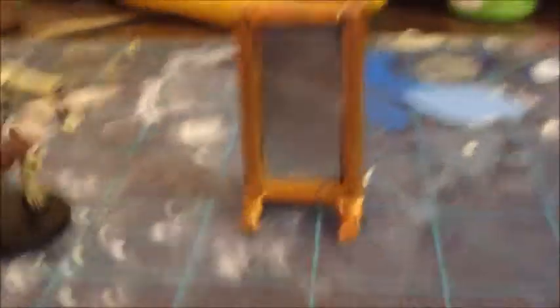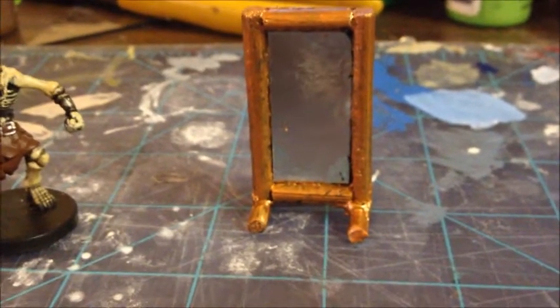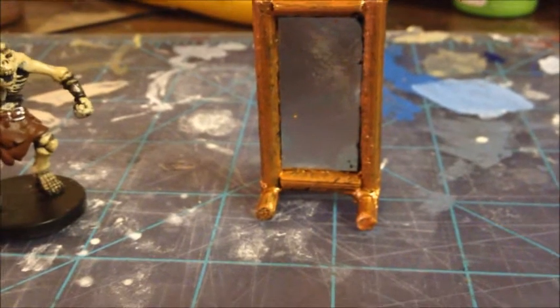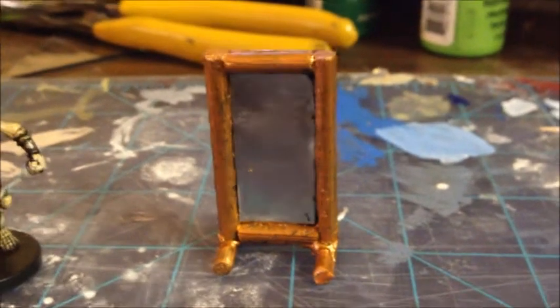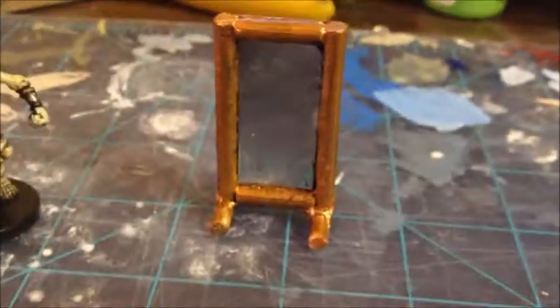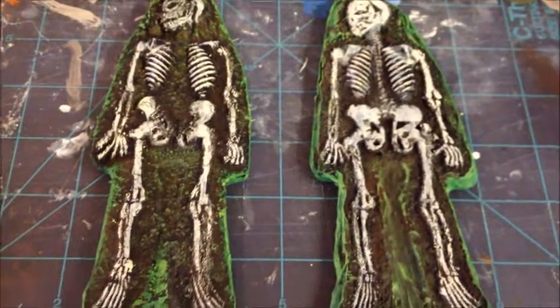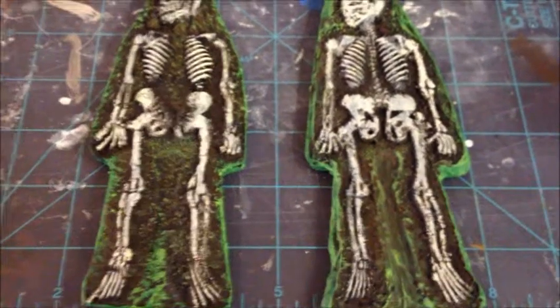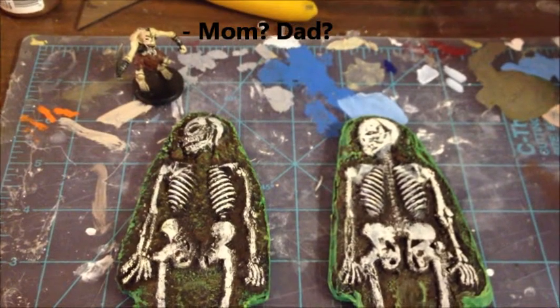And that's about all I've got to show, aside from some finished work on the Titans. I figured this would be a good opportunity to show you all those Titan Graves that came out — not bad if I say so myself. And there's his little buddy over there.